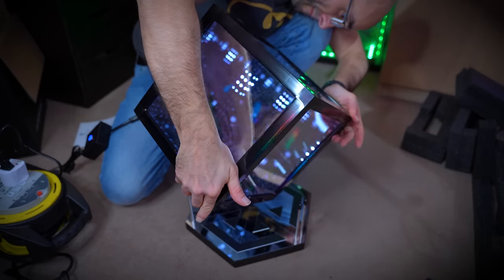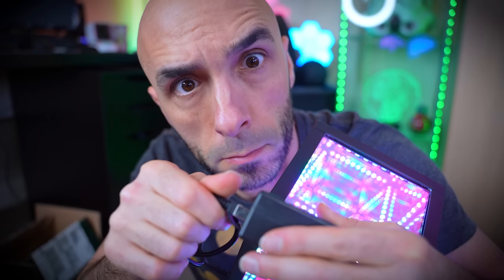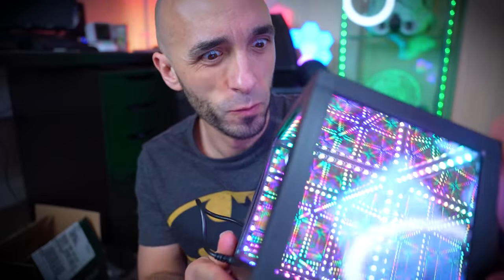Once you connect each cable in turn, the cube will automatically boot into its default kaleidoscope sequence, which changes patterns every 60 seconds and gives you new colours every 10 seconds. And the result? It's quite mesmerising.